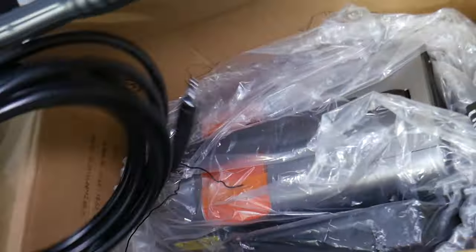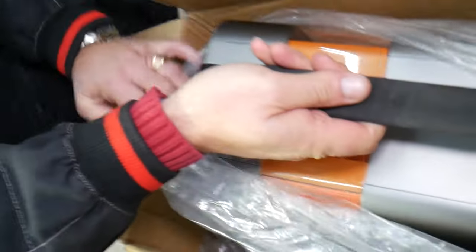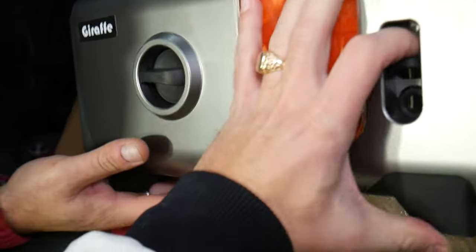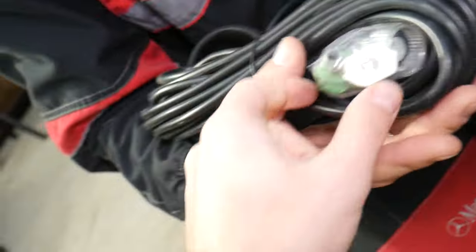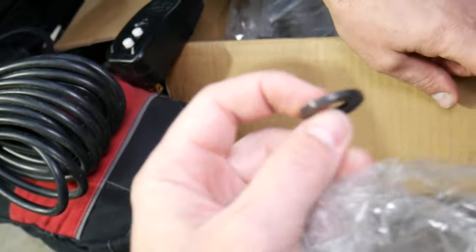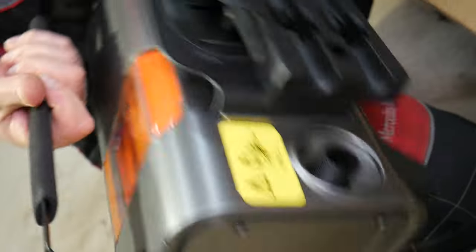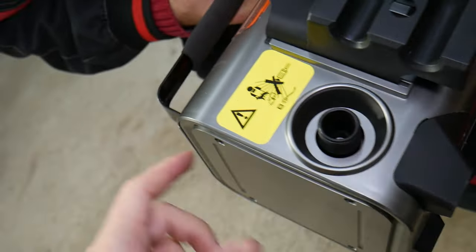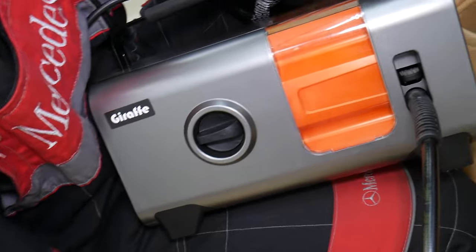Now let's see the washer itself. I kind of snuck a peek because I was so impatient. You can see the design right here — where we attach the hose. Pretty simple design: you just press down, spread the springs, and connect it on and off. It has that clean futuristic design with a metal handle to prevent breaking. It has a pretty long power cord, different nozzle attachments, and a garden hose connection with a separate seal.